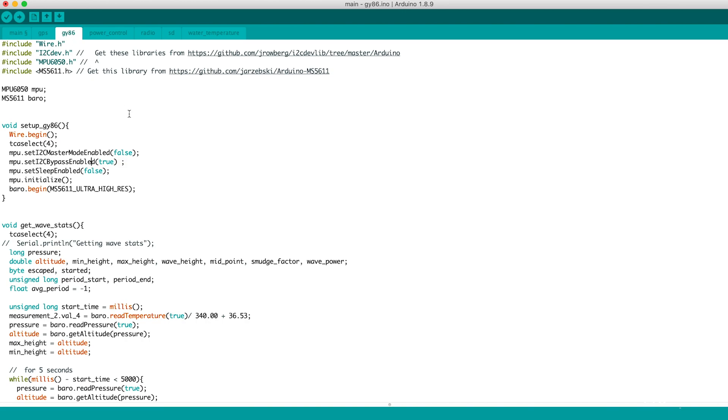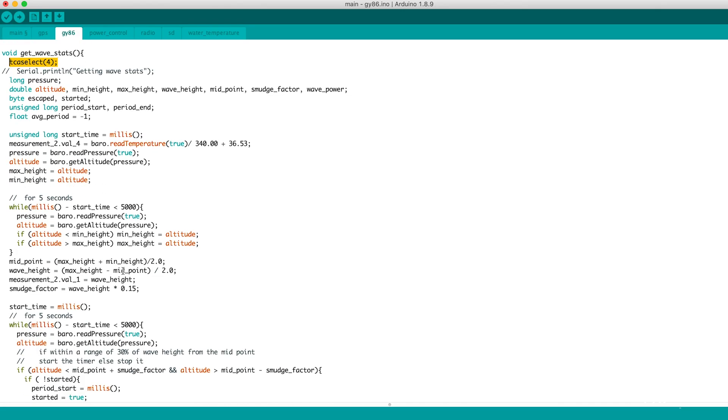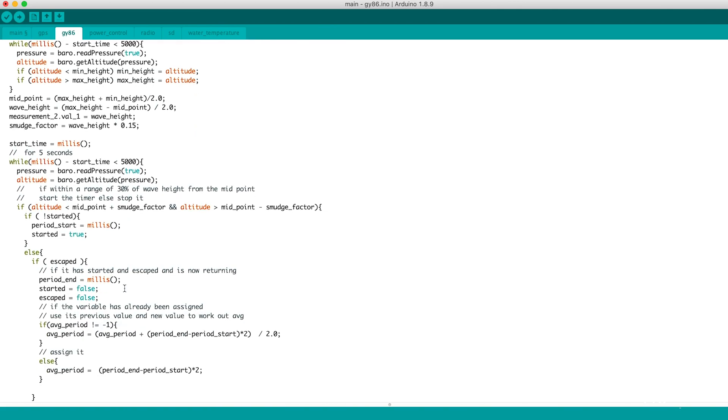In the GY86 file, we make sure to change the multiplexer to use the GY86 output. Then we get barometer readings to determine wave height, and then use the wave height to try and work out the wave period. And finally, we use both wave height and period to get an estimate for average wave energy.